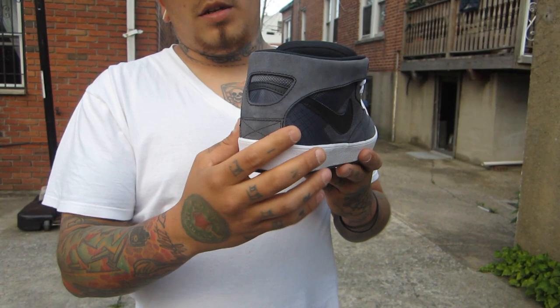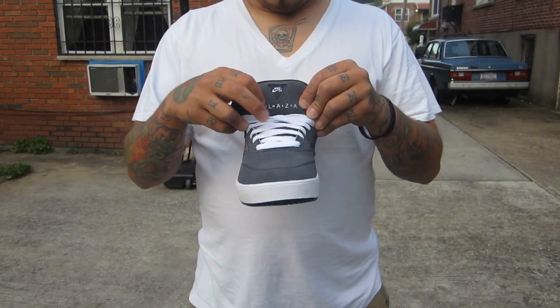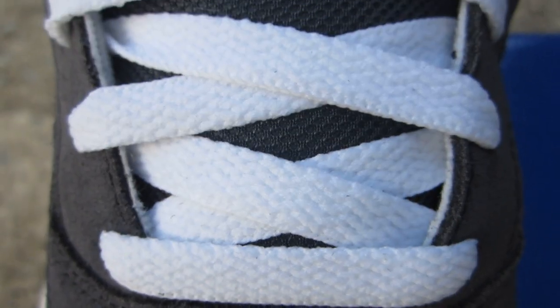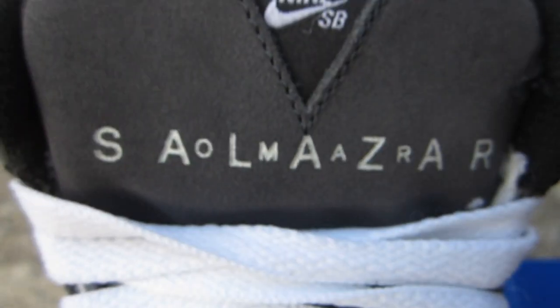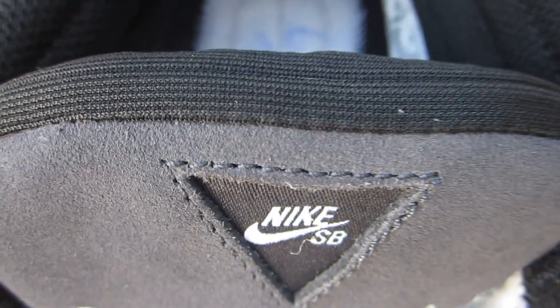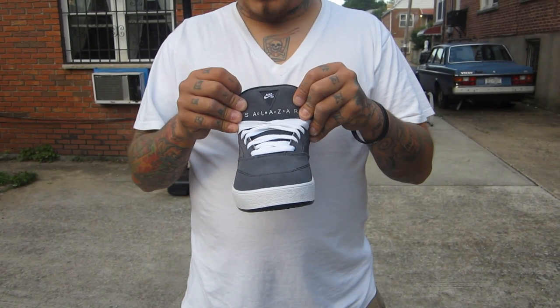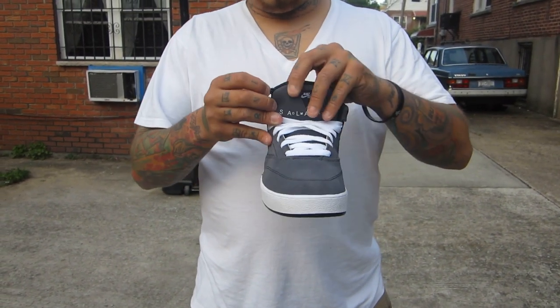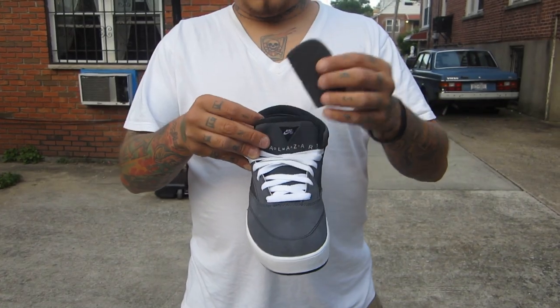You got your little stitching X'd back right here. Mesh material for the bottom portion of the tongue. As you work your way up to the top, you have this charcoal gray suede once again, and your little triangle which Nike SB has stitched in white on a charcoal gray backdrop. One awesome feature of course that we're used to seeing on the older model is the zipper pocket.